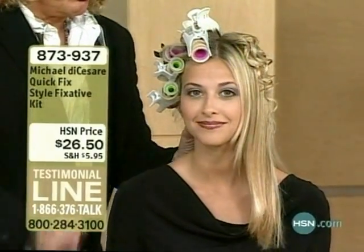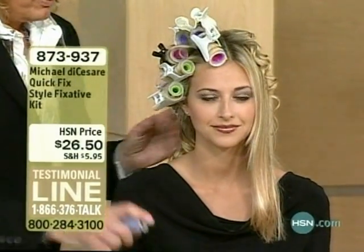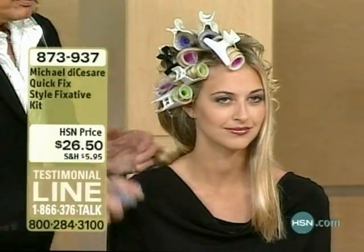From curly to straight — by the way, if you are a fan of Michael's products, and I know you are, that talk line is open: 1-866-376-TALK.